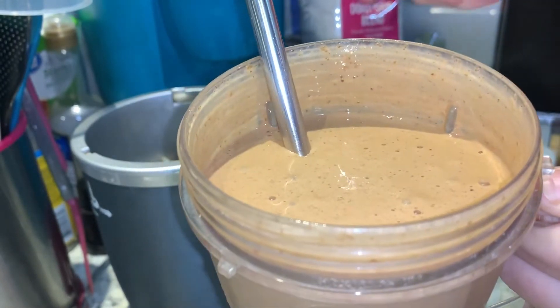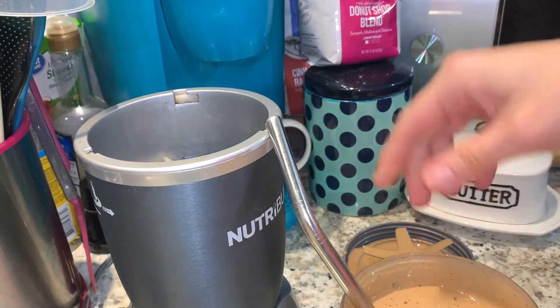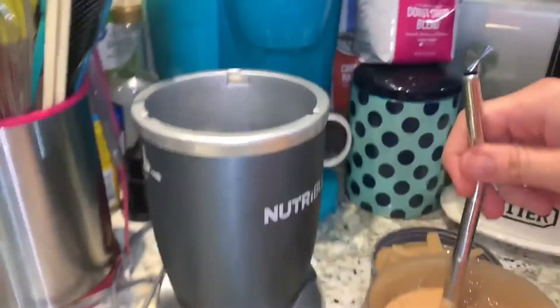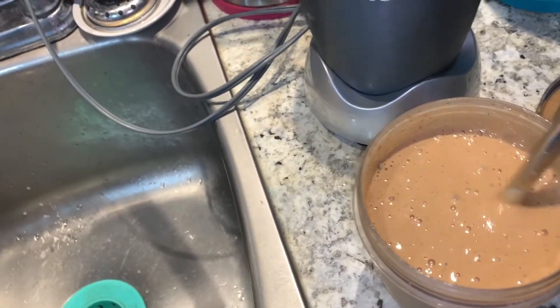I freaking love making my protein shakes this way — it is really good. So fantastical.